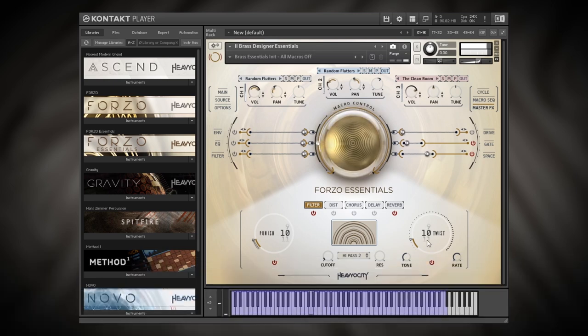Hey, what's up everybody, Joshua Casper back at you with Plugin Boutique. Today we're taking a look at Forzo Essentials from Heaviosity. This is a brand new Kontakt instrument — well, it isn't brand new. It's the stripped-back, entry-level version of their Forzo instrument that came out about a year ago. It's cinematic brass and it's absolutely phenomenal — I've done a video on it, definitely check it out.